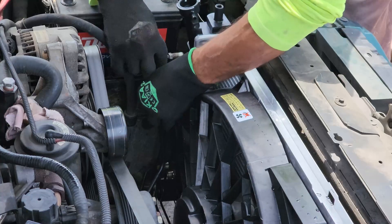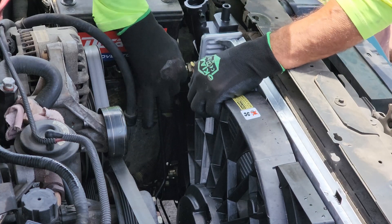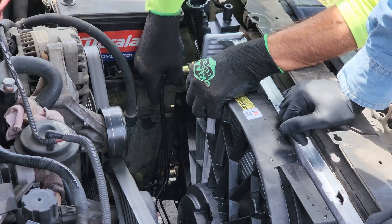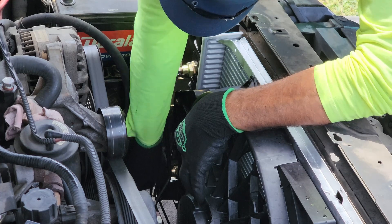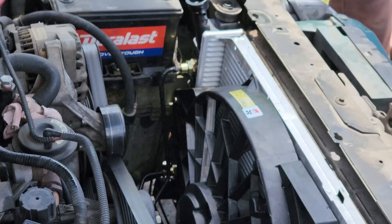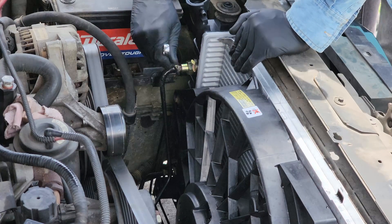Now let's go ahead and install the transmission lines. Go ahead and screw them in by hand first, and then you will be using a 30-millimeter wrench. Be careful — you don't want this to be too loose or too tight. I would say it's about 25 foot-pounds, no more than that.